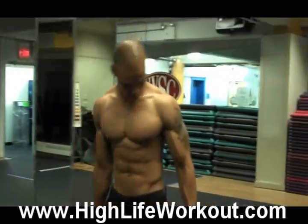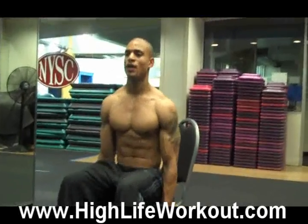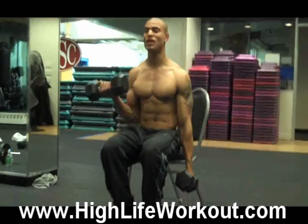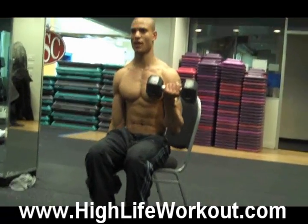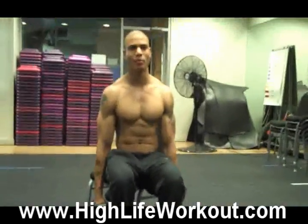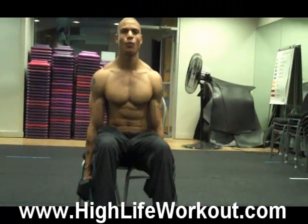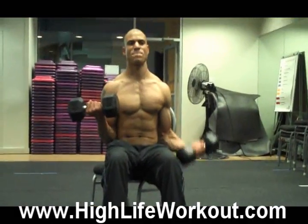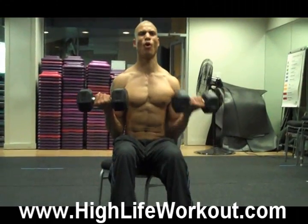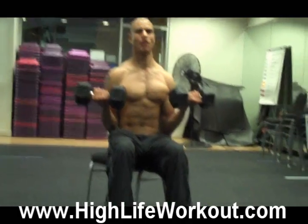Next exercise we're going to do seated bicep curls. Sit down. This is going to be a little different — bring one up and then you keep it there until the other one's up, and then bring it down. Most of the time when you do a bicep curl, you hold it at the bottom and it rests. I don't want that. I want you to bring it up so both biceps are always working instead of letting one rest at the bottom — kind of the opposite of how it's usually done.